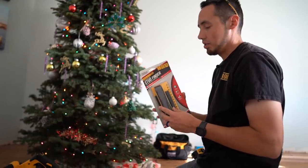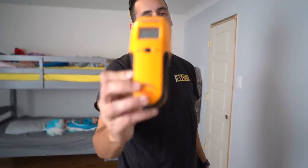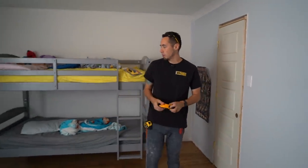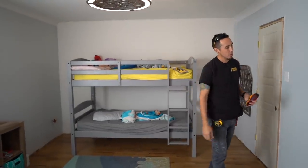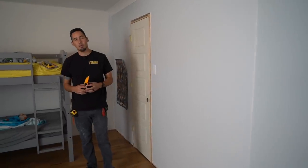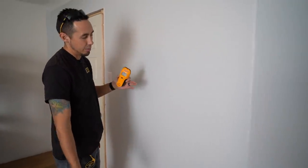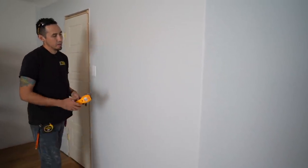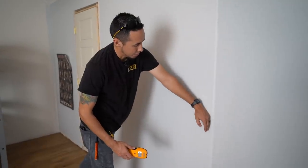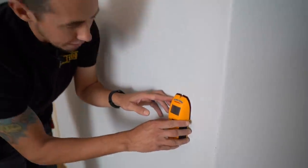We're going to compare these two stud finders. This is my old faithful — the Zircon edge-finding stud finder. I really like the edge-finding feature and I'll tell you why in a minute. We're in my son and daughter's room where we're going to be putting some really neat wainscoting. Anytime we lay out for wainscoting, we find the studs because we want to shoot our wainscoting panels into them. I know there's going to be a stud around this outlet and one on this corner.